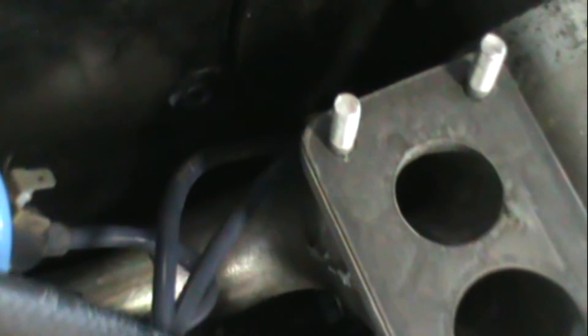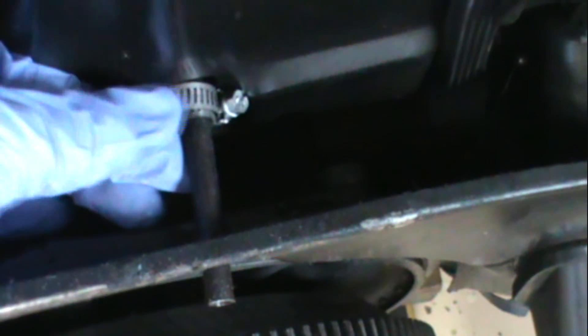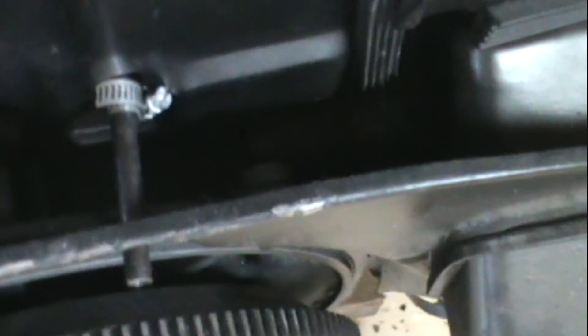Right back here is where your throttle cable goes through — you can see that little thing right there. You're going to have to have that removed if you're doing this with the motor out. I've got a little hose clamp on here holding it together, so I'm going to take that hose clamp off so I can pull the throttle cable tube. When I try to pull up the fan, it's going to hit here.